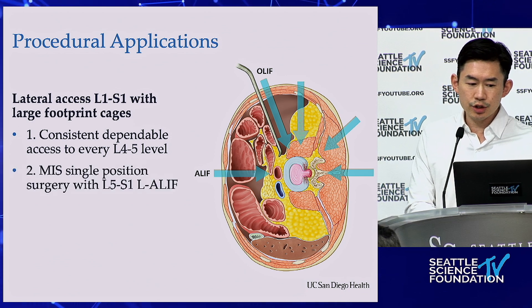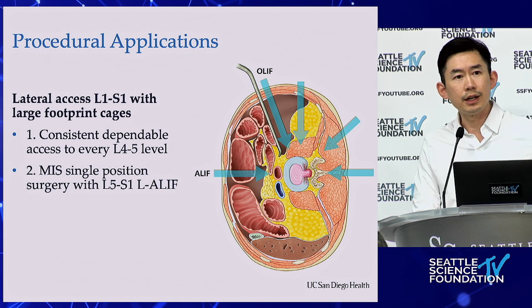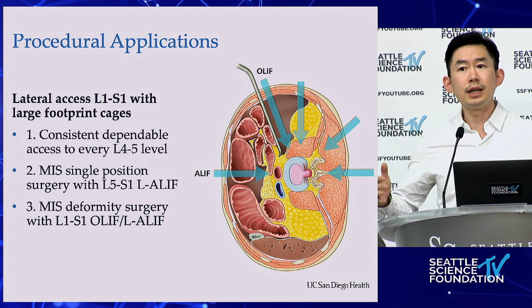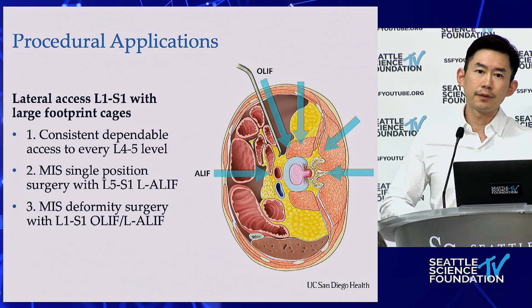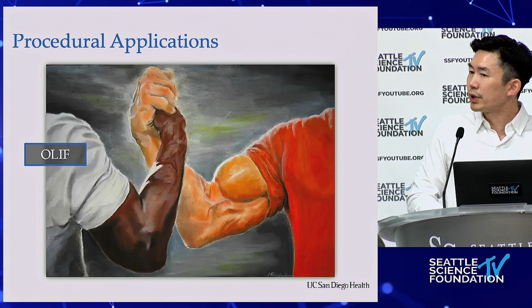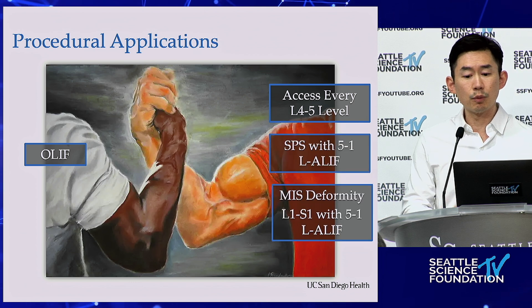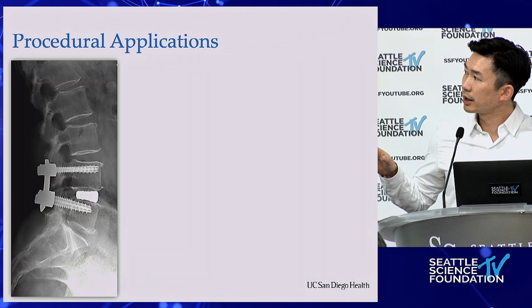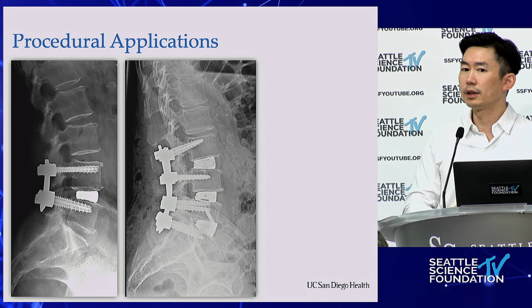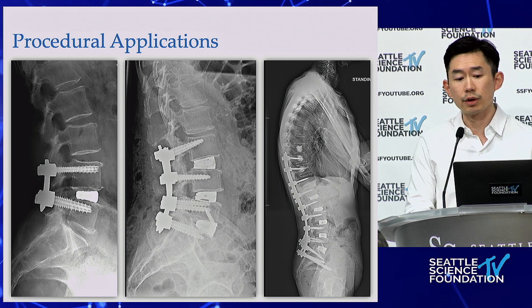The second reason is the single-position ability to do an L5-S1 lateral ALIF. I stay in lateral decubitus — if I have to do L5-S1, I can put in a lateral ALIF cage, and we know ALIF cages are the king of interbodies. This also allows me to do L1-to-S1 in a single stage. If I'm doing multiple interbodies, I'm not doing an ALIF, then lateral, then prone — it's all done at once. That's why OLIF is the main workhorse of much of what I do.